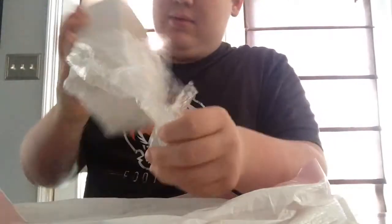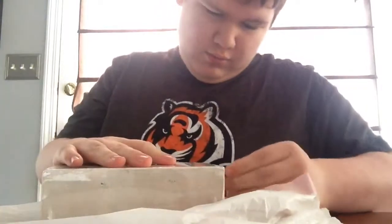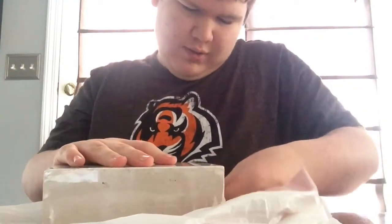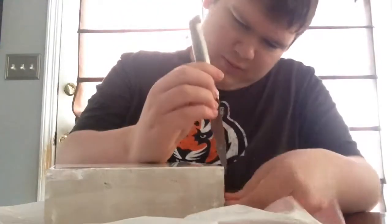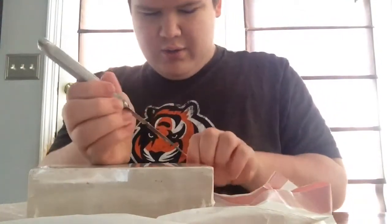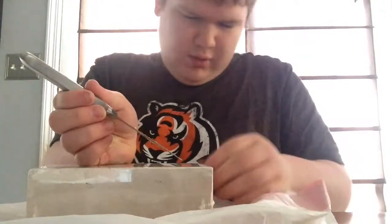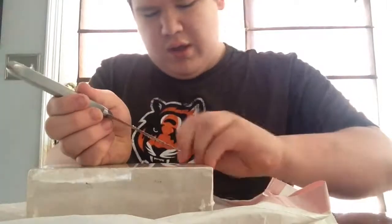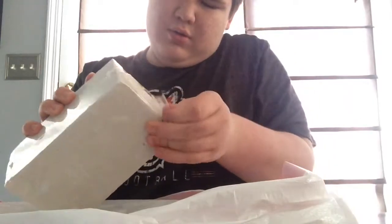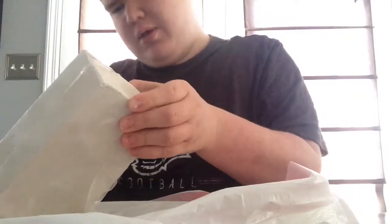It's got bubble wrap on it. I think it stinks. It's got a layer of plastic on it — you can see, it's really shiny. Take this knife. The dog's barking. It's stuck — there we go. This thing feels like sand, because it is sand. Stupid dog out there barking.